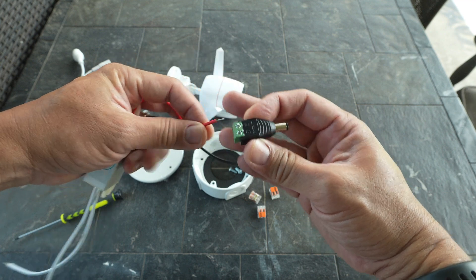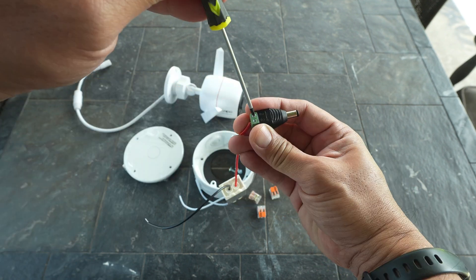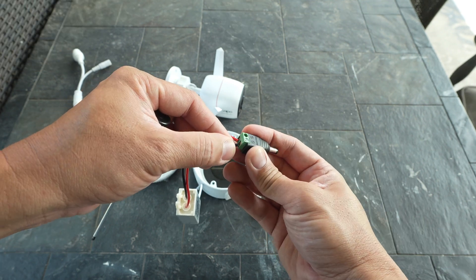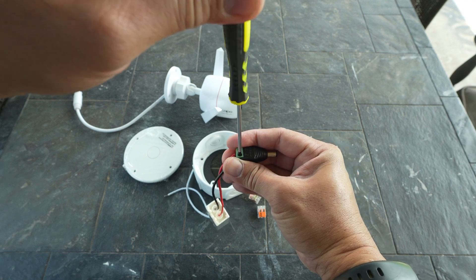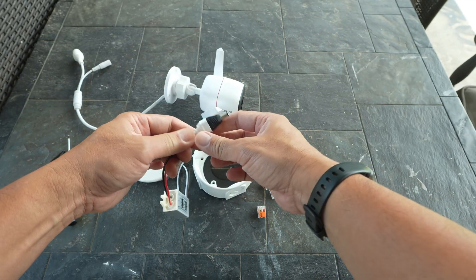First, let's connect our barrel plug to the transformer. The red wire goes to the plus or positive terminal — screw it in tight. Then the black one to the minus or negative terminal, and also screw it in to secure it. And to be safe, I'll wrap the connection with electrical tape.